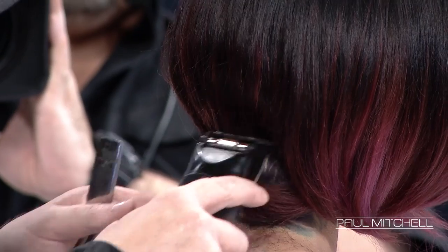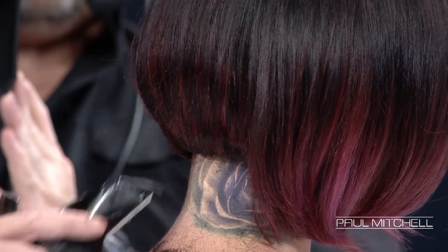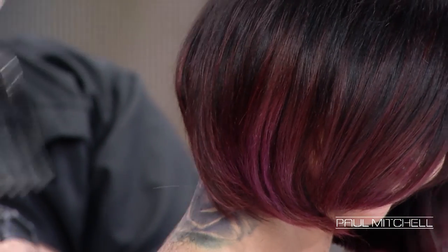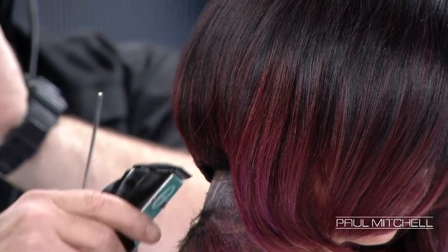Now Mary told me she had a great tattoo. The bummer is her mother didn't know. She's gonna know now, girl. You can just say we did it for the show. I kind of like a piece of disconnection, but I think I'm gonna keep taking it shorter — I gotta see the tattoo.